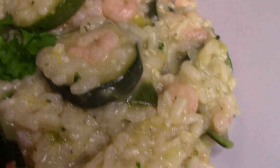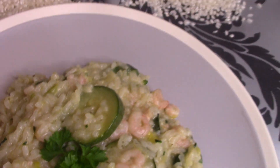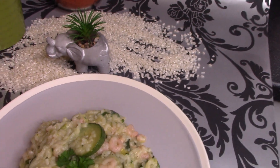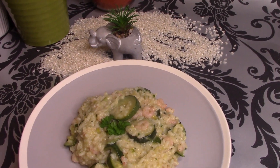Rozkładamy po talerzach, serwujemy ciepłe. Tak wygląda, tak prezentuje się risotto. Zapraszam do kolejnych filmików. Smacznego!